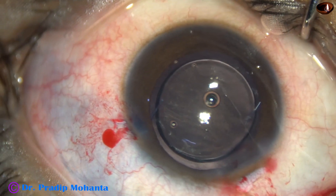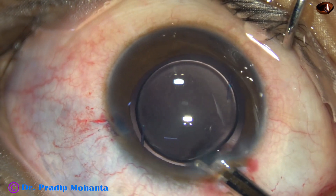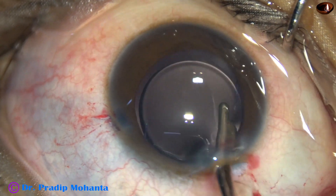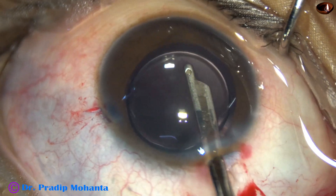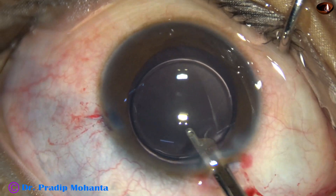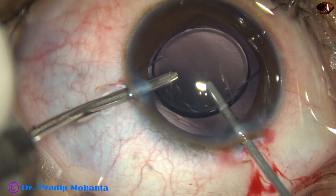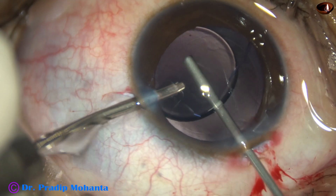I placed both haptics in the sulcus. Then the visco was removed by the Simcoe — from the capsular bag as well as from the anterior chamber. This is the advantage of vitrectorexis: it is much better than primary posterior capsulorexis because we can remove all the visco before doing the rexis.